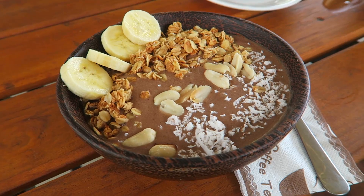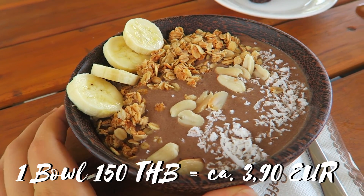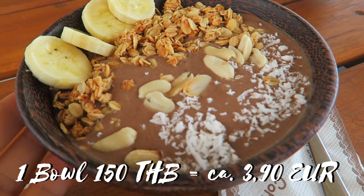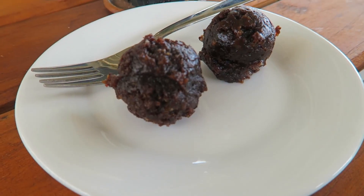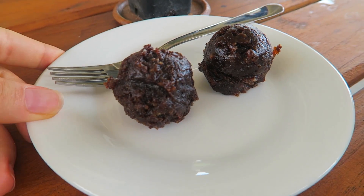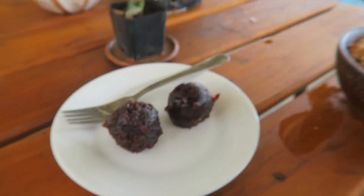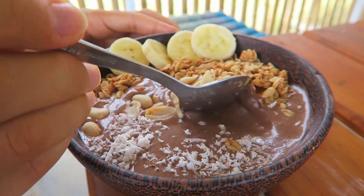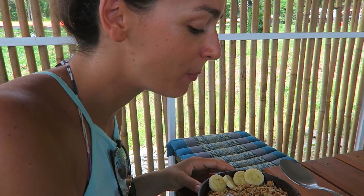Wir sind jetzt im Aire Beach Café und essen diese leckere Banana Coco Bliss Bowl mit Schokolade, Bananen, Erdnüssen und Erdnussbutter. Von der Besitzerin haben wir zwei Chocolate Balls geschenkt bekommen – die sind aus Datteln, Schokolade und Nüssen. Das lassen wir uns jetzt zum Frühstück schmecken.